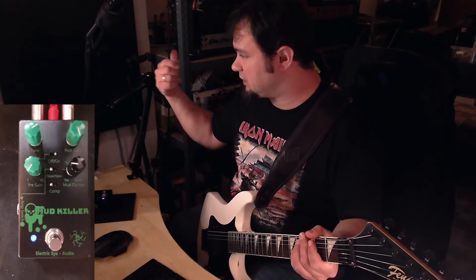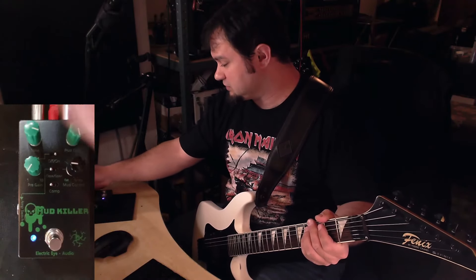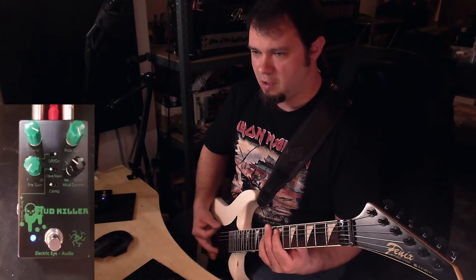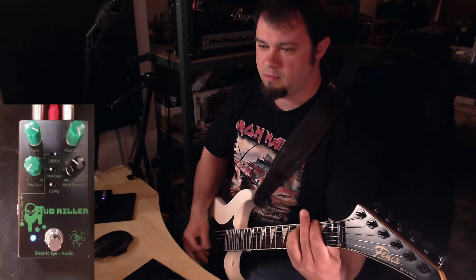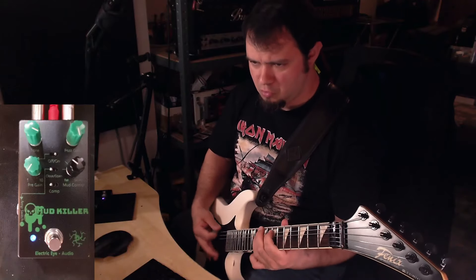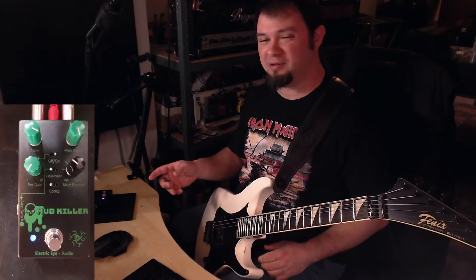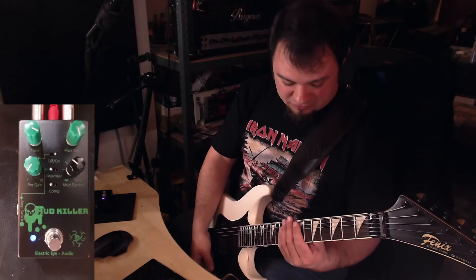On this particular setup with the Bugera 1990, I like the compression on the smoother side. I'm gonna crank the mud control a little bit and crank the tone a little bit. This is an incredible pedal — I'm gonna play a few riffs again and then we're gonna call it a day for this video.